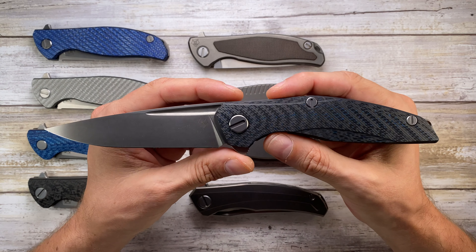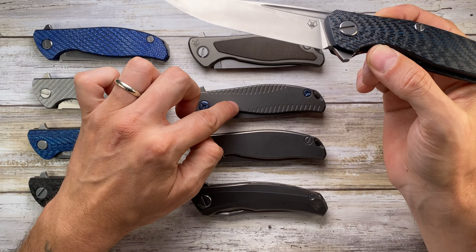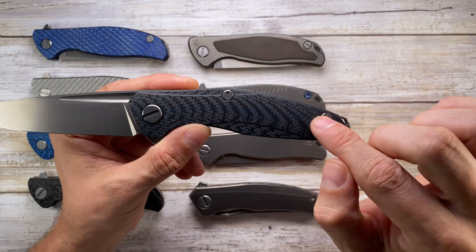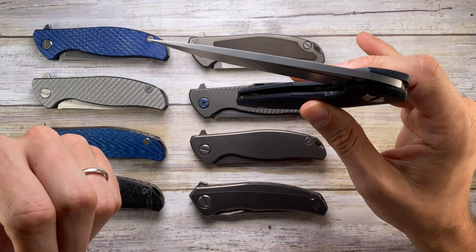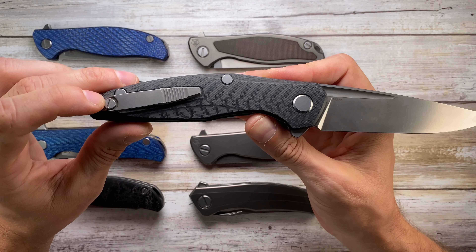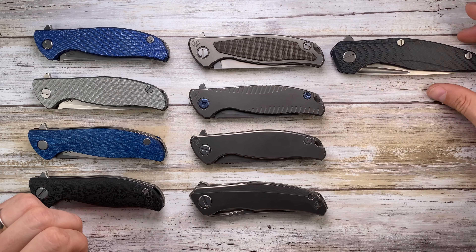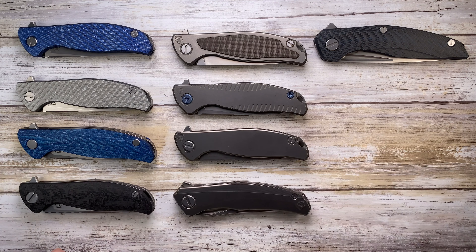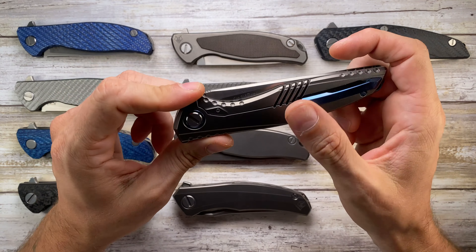The 111 — the name refers to the blade length of 111 millimeters, compared to 95 millimeters on the F95. It's a big boy with a huge backspacer. The 111 and the 110 are the only Shirogorovs I know with two screws for the handle. The action is just fantastic — M390 steel, 3D milled titanium pocket clip. This is also a liner lock with carbon fiber scales, a very very cool blade.